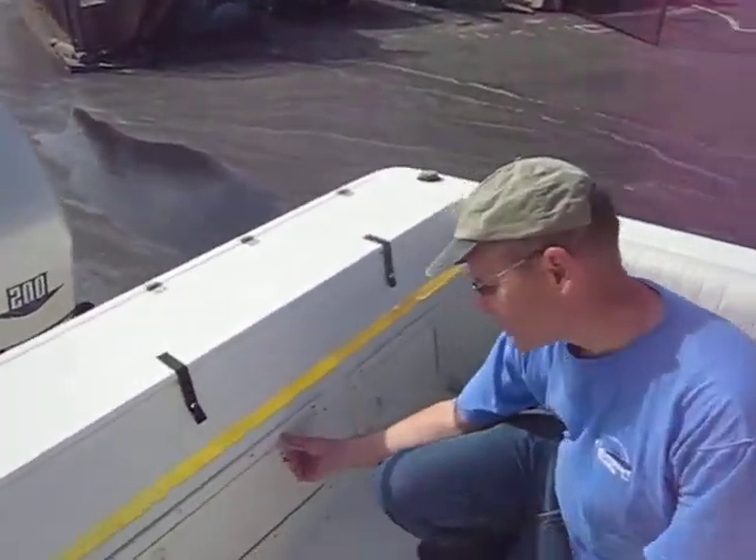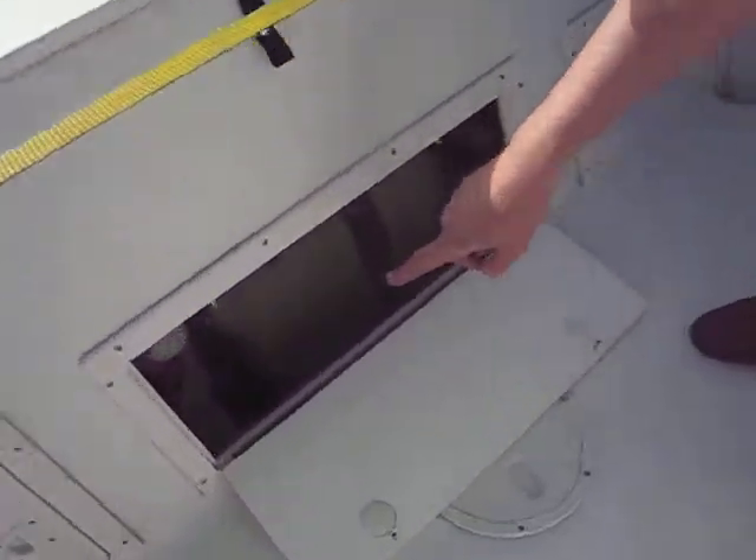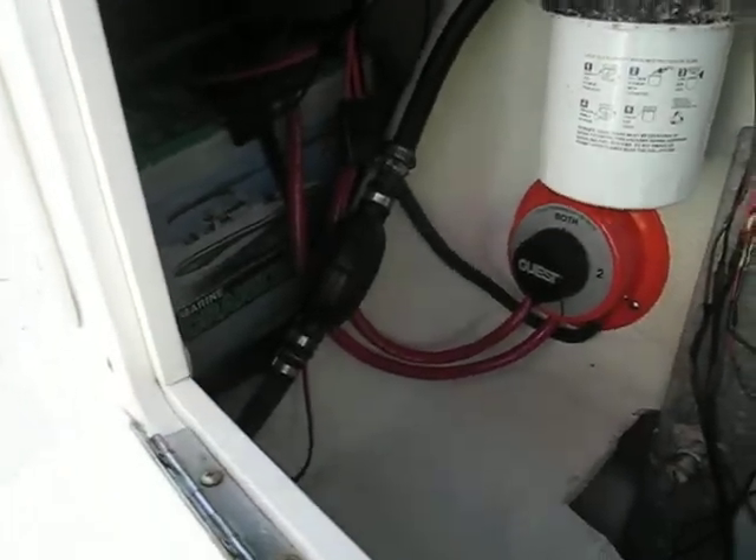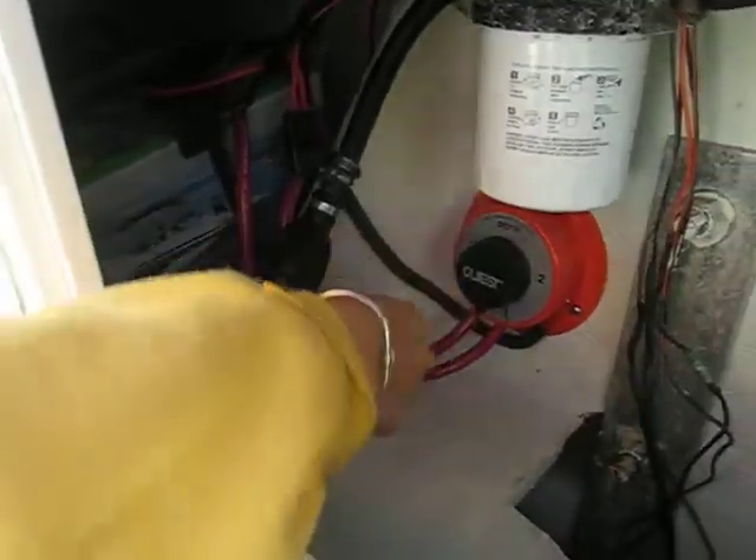This is how to start the boat. The first thing you've got to do is go in there and pump the bulb. There's the bulb — you've got to give that bulb a squeeze. Squeeze it up nice and firm.